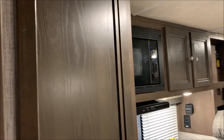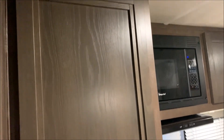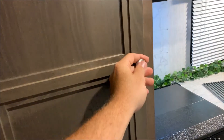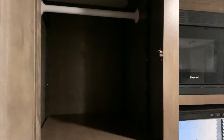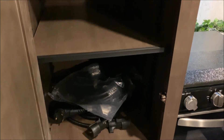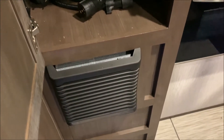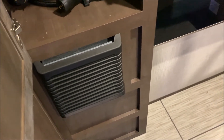Moving around into the kitchen area, right around the corner we have a really nice pantry area with adjustable shelves, and you can also turn it into a hanging closet if you would like. Right there is the power cord and the seven-way cord — both of those are included with the camper. Your furnace is directly underneath.